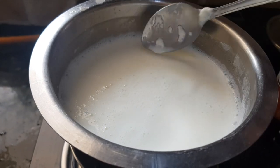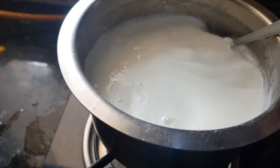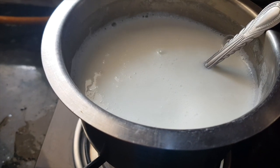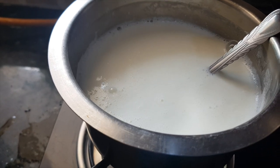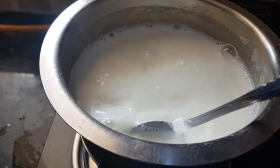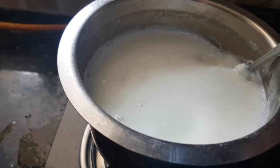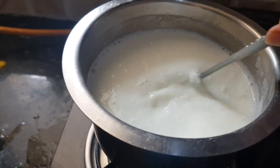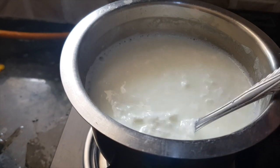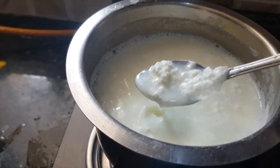You can see it's curdling now. Add half a teaspoon more. In total we have added about one and a half teaspoons of vinegar. We got the result, and that's it. We don't want to make this paneer hard.